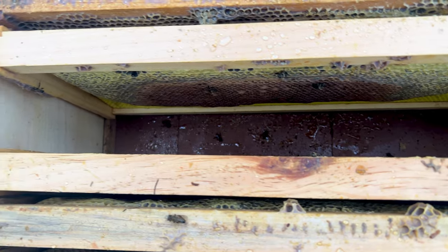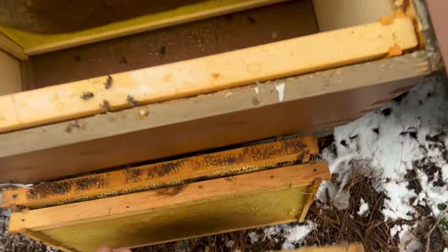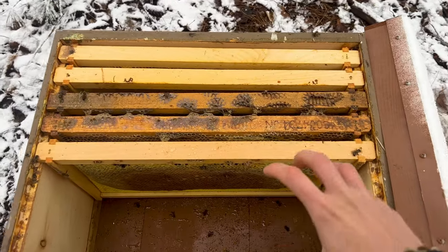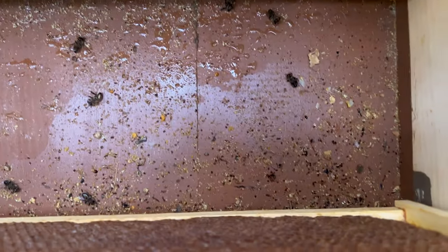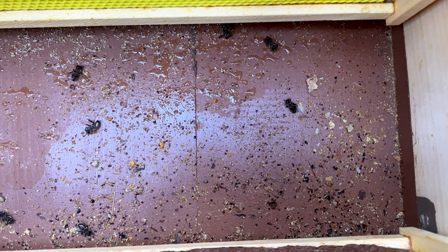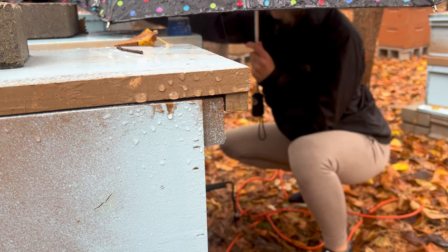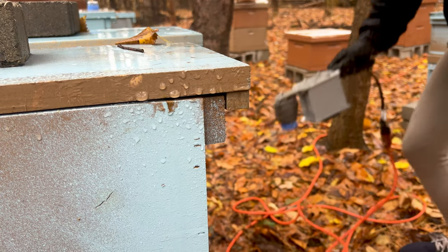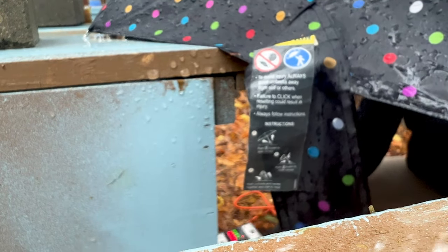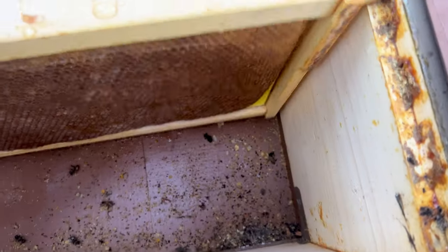One last way to check: look at the bottom board and see if you see any mites. When I opened this colony the cluster was up in the second deep. When I looked down in the corner — do you see all those mites? That is a lot of mites. This could be from the oxalic acid treatment I did back in November — it may have been too cold for them to clean it out. But either way, this colony had a lot of mites on the bottom board, and that is likely one of the reasons why they died.